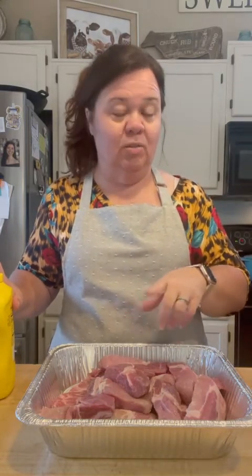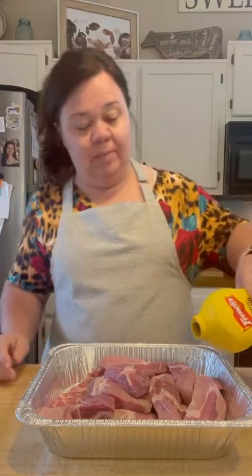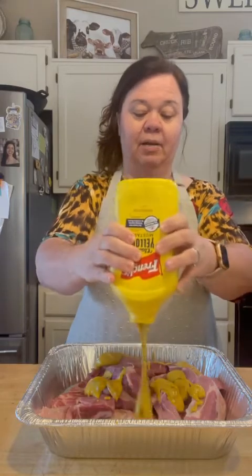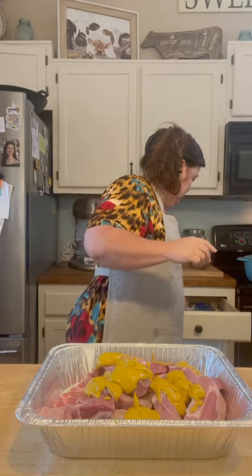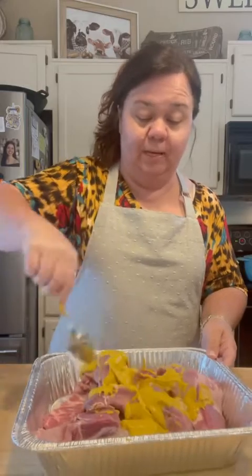And then we finish them off — put them under the broiler after we put our barbecue sauce on them to get a little brown. That's how we like them. So I'm going to cover them in some yellow mustard — a good amount, probably about three quarters of a cup. I'm just going to coat these really well with the yellow mustard.